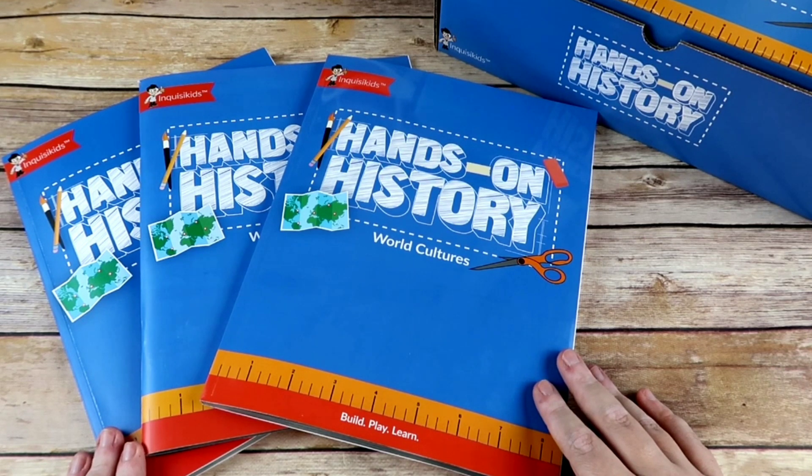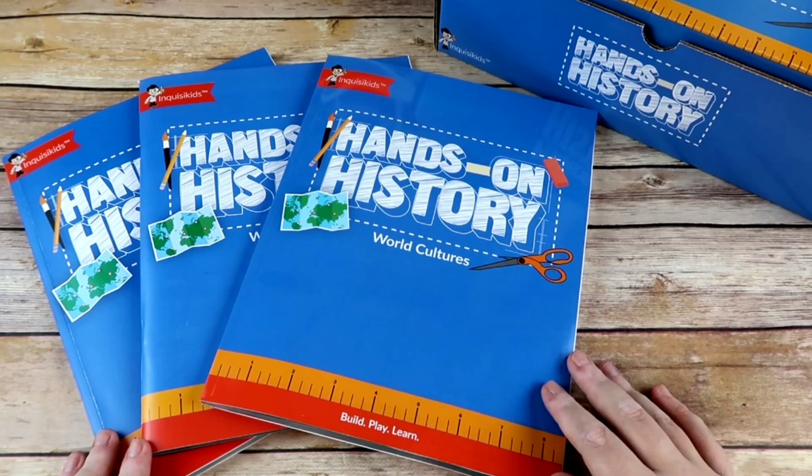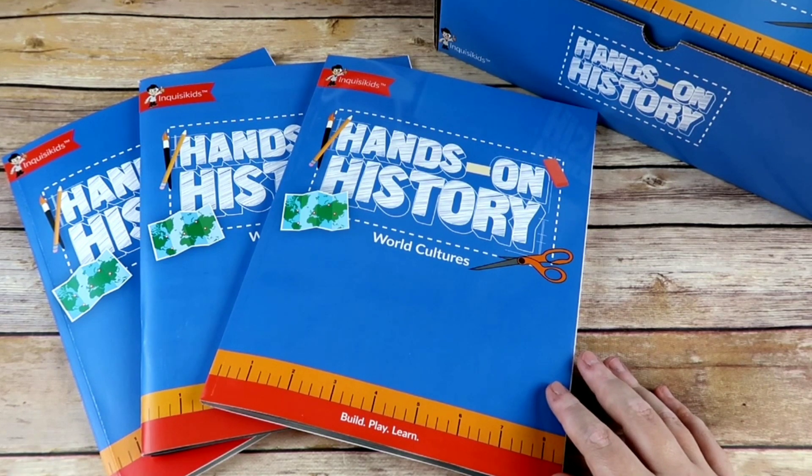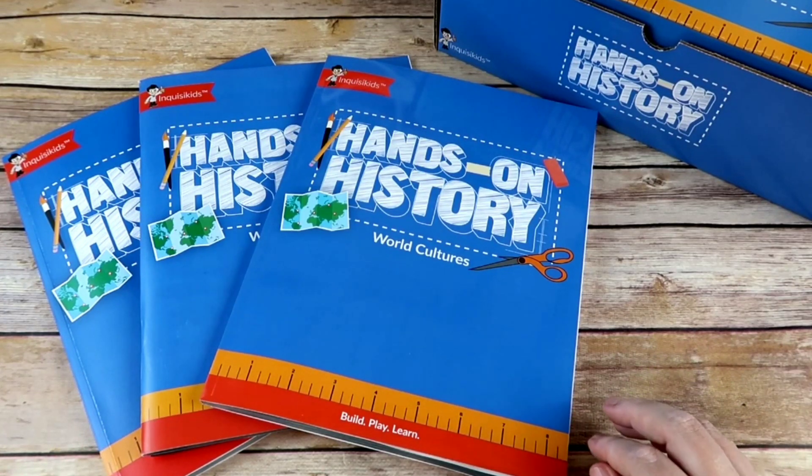I love that they have that option because you can just buy whichever boxes work for you — whichever ones fit the time period you're in or which ones you think would appeal most to your child. Each box is $49.99 and includes a ton of stuff. Now this isn't a subscription box, which is normally what I share with you guys, but you could use it like a subscription — have one box and give your child one activity a month from it, or buy all three boxes and have a new box every three or four months.